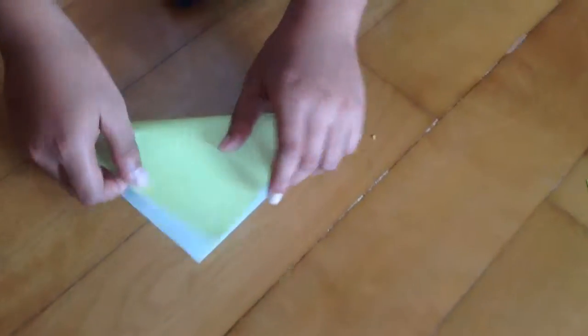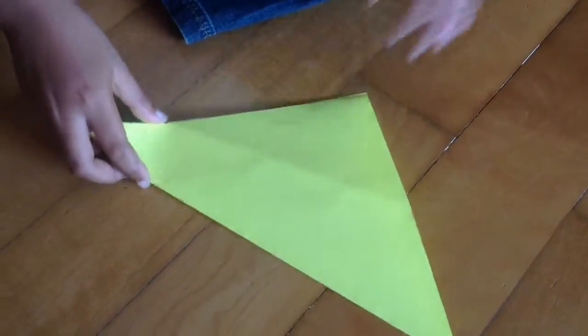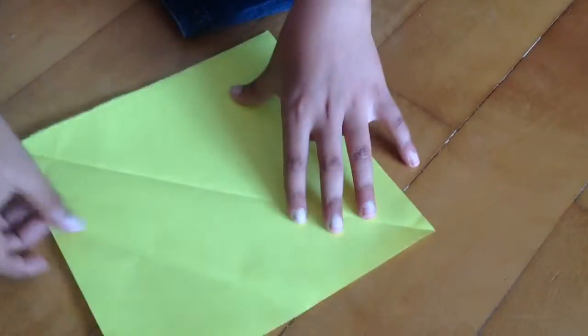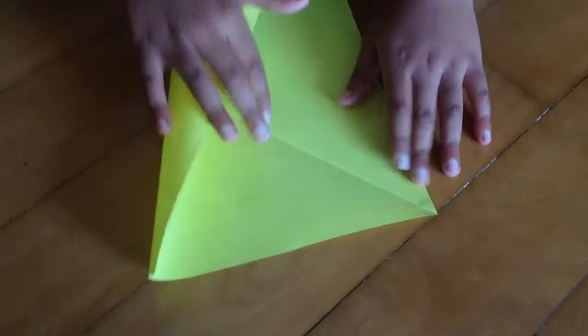If you're using origami paper, you need to make a diagonal crease on the white side. I already have one diagonal crease. Take the paper, make a diagonal crease, and also do the same thing from the other side.